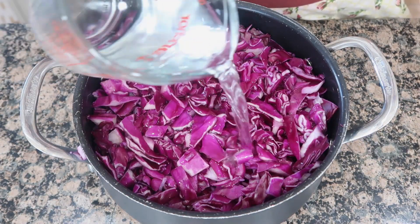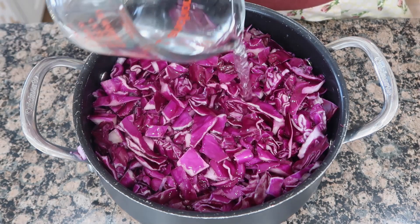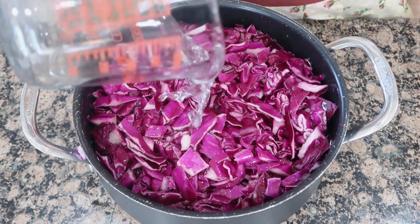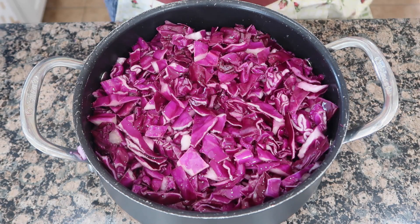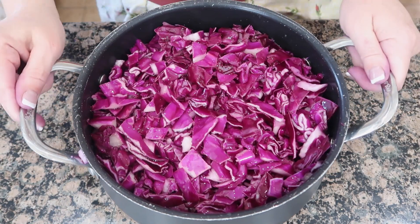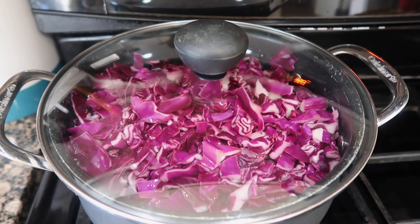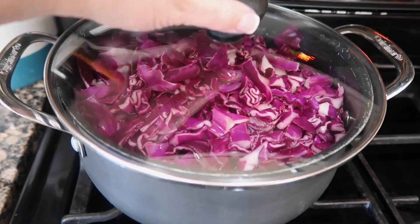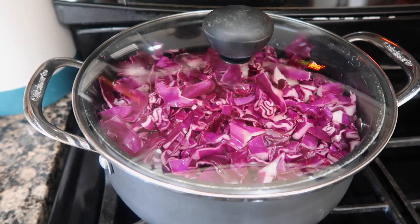Start off with two cups of vinegar, but you're probably going to add a lot more during the process. While it's cooking, when you take the lid off and check on it, it has to make you cough — you want to be like, whoa. I ended up adding another cup of vinegar. Cook on low, covered, for a couple of hours, and keep checking to see if it needs more vinegar.